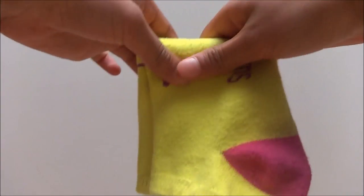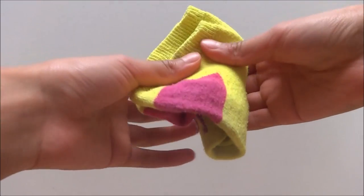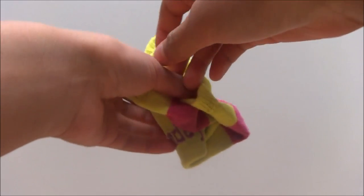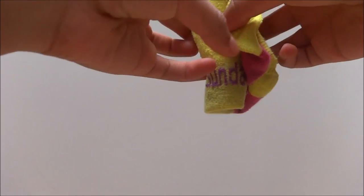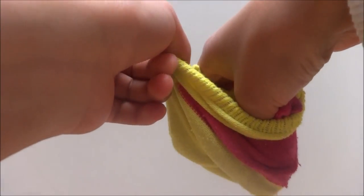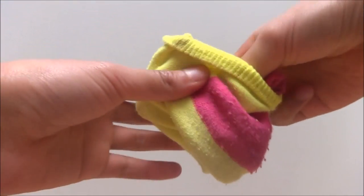For the second way, I'm going to start out by rolling out my two layered socks, taking the outside layer once again like in the last way, and pulling it over the rest of the sock. This method is great if you want to save more space, such as when you are traveling on an airplane.